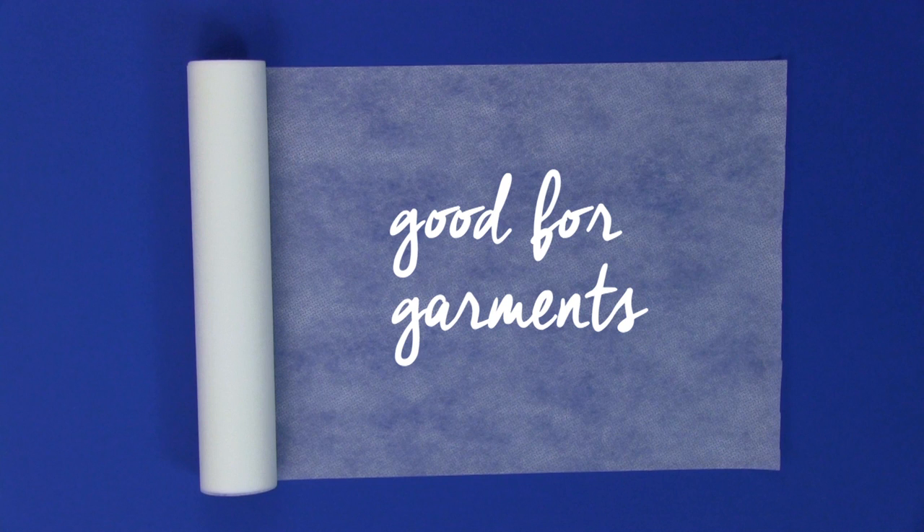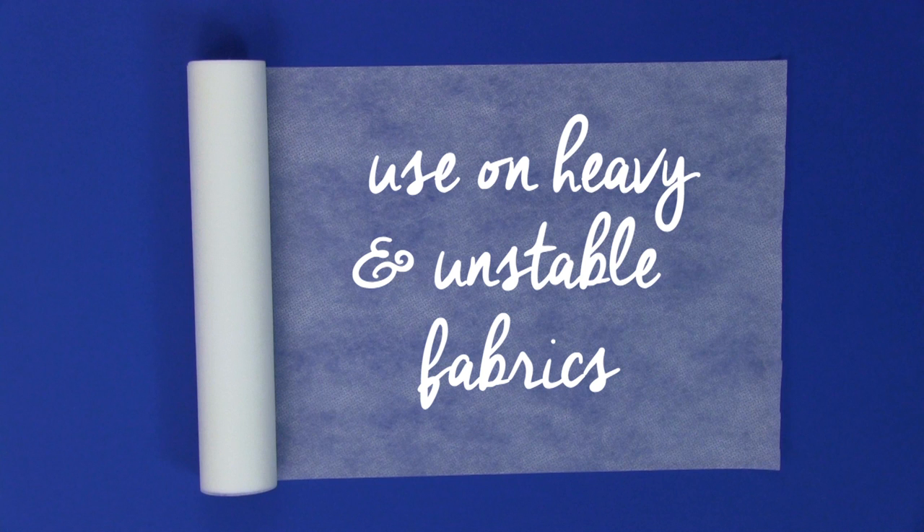The softer texture of cutaway stabilizer is really nice against your skin, so it's a good choice for garments. It's also a good choice for dense embroideries, and on medium to heavy weight woven fabrics and unstable fabrics like knits because it is so supportive.